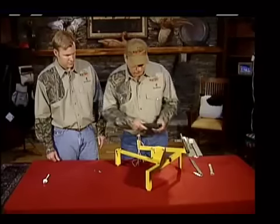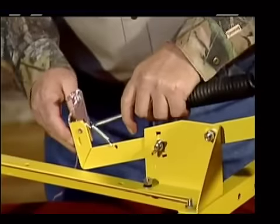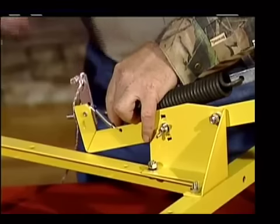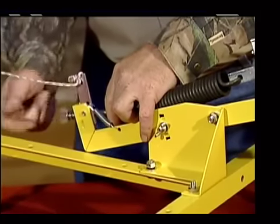Now we're going to mount your spring. Slip it through your spring strap either direction — it doesn't make any difference. Slide it through your bolt hole in the back. Put on your flat washer, and then put on your wing nut.